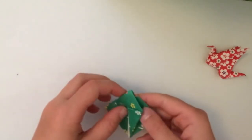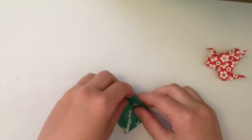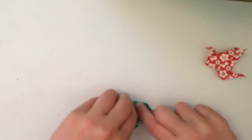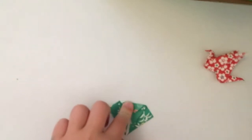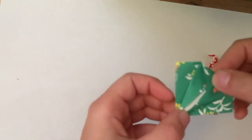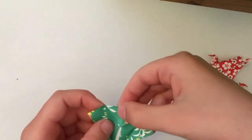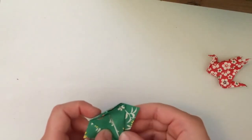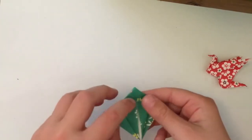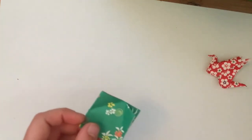Then you're going to fold this top bit - as it's all one layer you can't just fold one layer down, you're going to fold it all down like that. I'll show you up close - it should look something like this. And then what you're going to do is unfold all those flaps back, just like it was at the beginning, but you'll see you've got three more lines now.